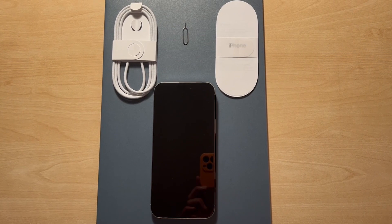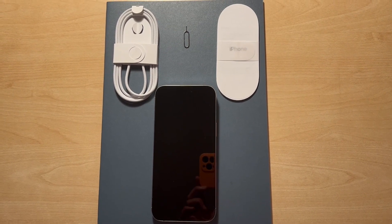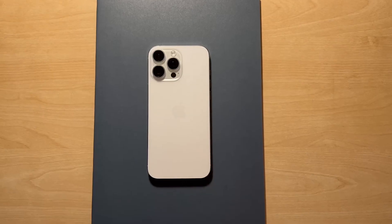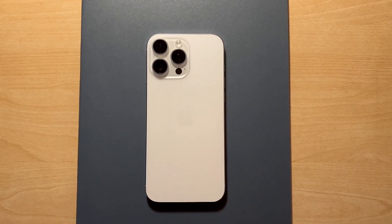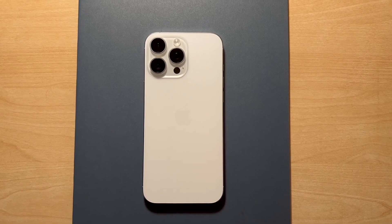What that obviously means is you need to get a USB-C plug to charge this product up. I'm going to go charge this up. We're back with the iPhone, which I've charged up and used for just over a week to see what it's like.